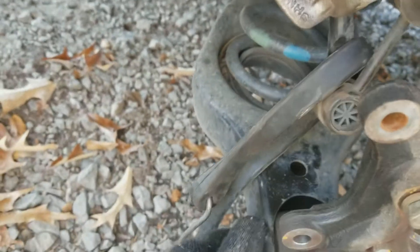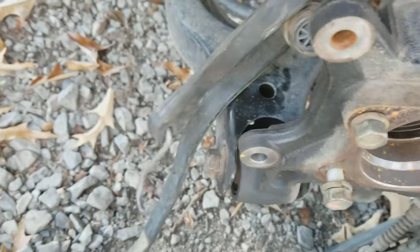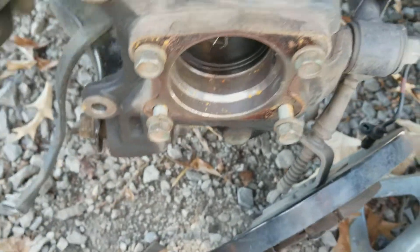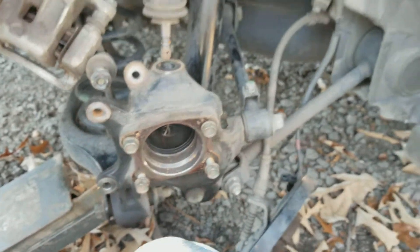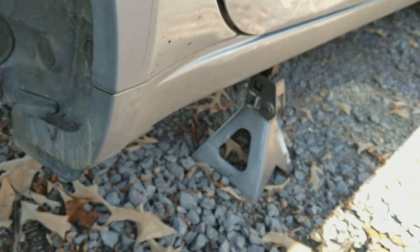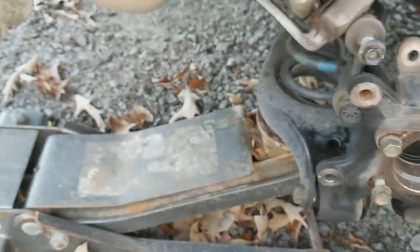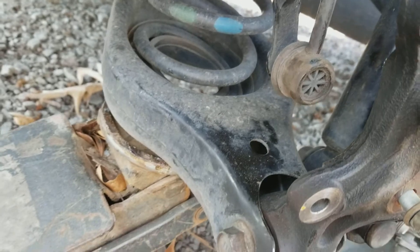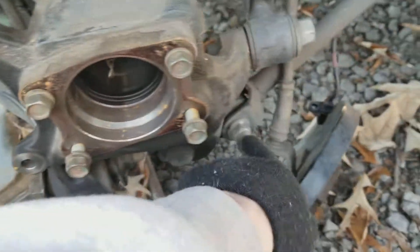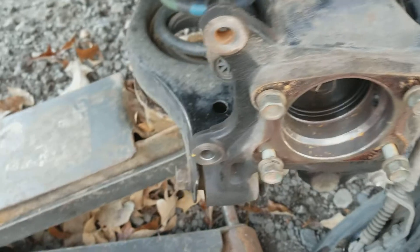At this point I'm going to go ahead and jack this up and move my jack stand more up underneath the car. I'm going to take my jack and put it underneath the lower control arm, because when you go to remove this, it's probably going to end up dropping, so this needs to be braced up to keep tension on it. Just make sure you keep your jack up underneath there and jack it up a little bit - that way it keeps tension off all your other bolts so you can get them out a little easier.